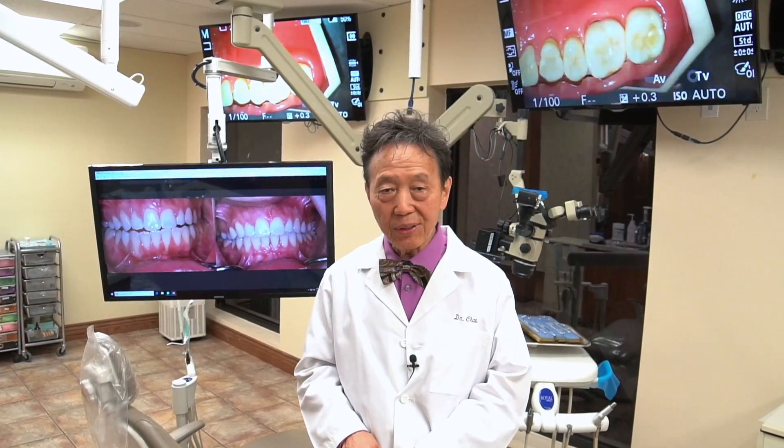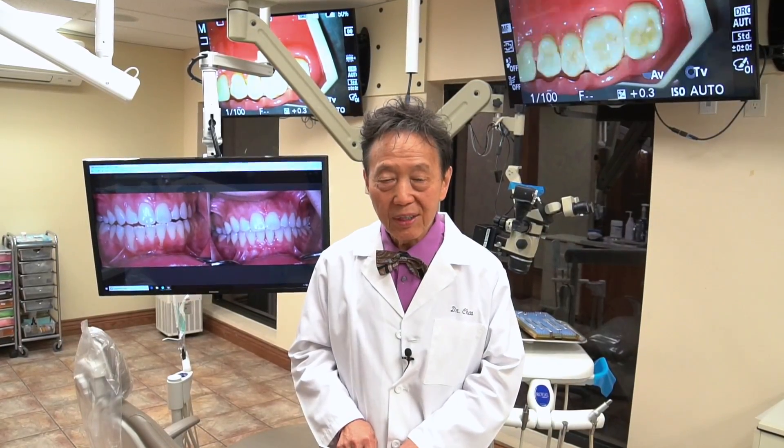Dr. Nemeth lectures widely in his career and he's well-known nationally. On many occasions he has lectured on the Pinhole Surgical Technique to hundreds of his colleagues all across the country.